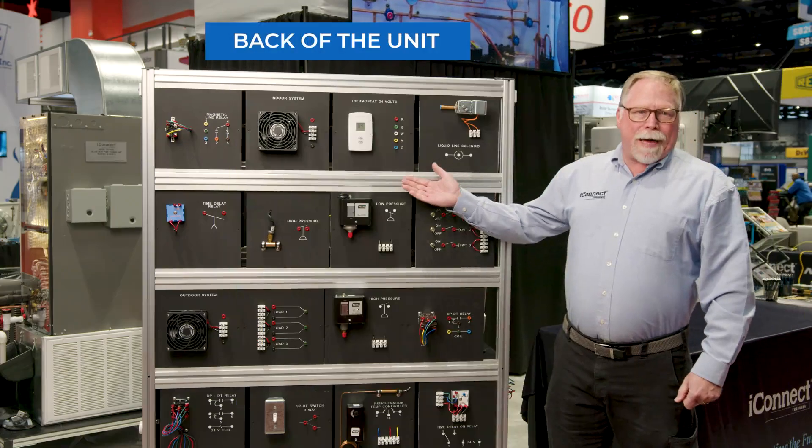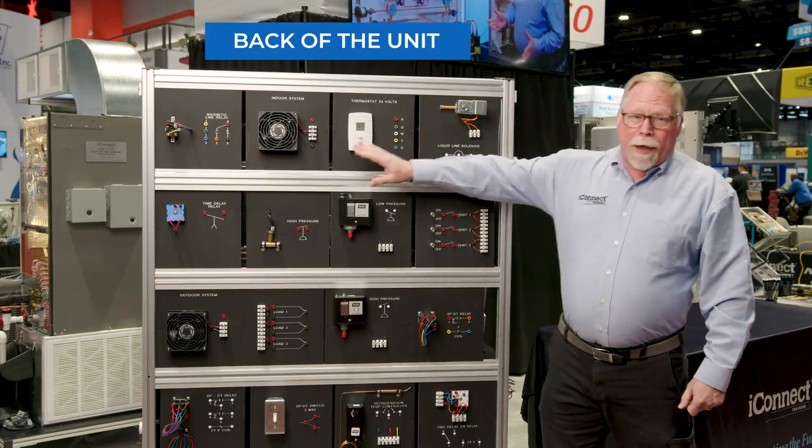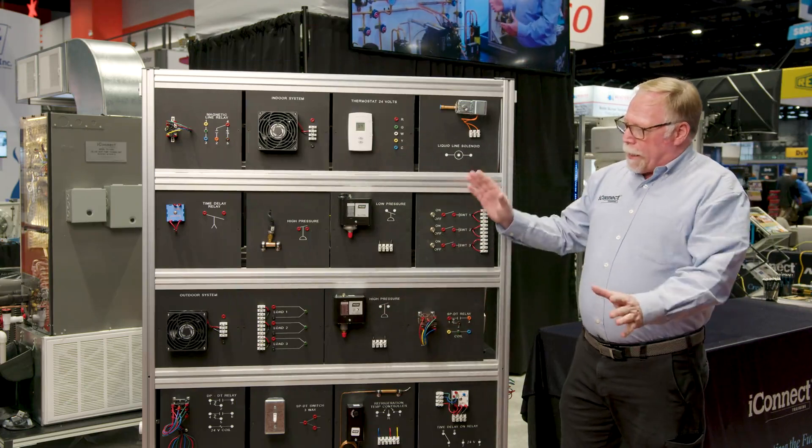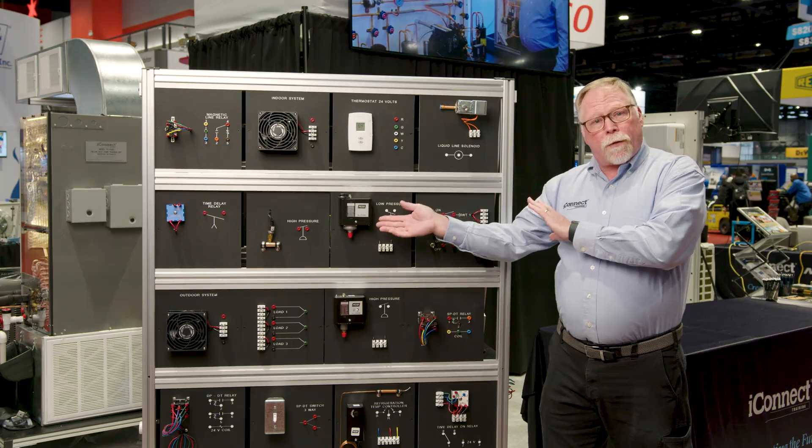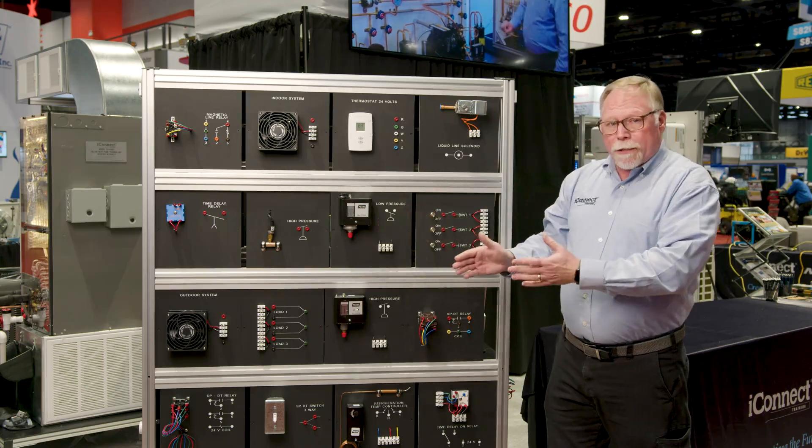Here on the back side of the TU9240 are all these other panels that you can work with. You just take these off of here and move them to the front. There are 12 total in the front that you're going to work with, and you can switch these out as you need to.